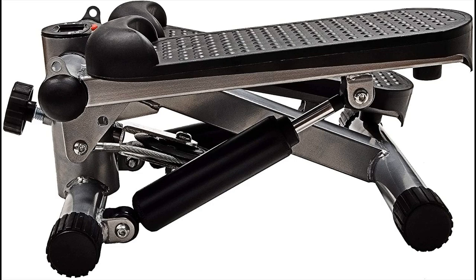The stepper comes with resistance bands and is equipped with removable training bands. The stepper works on toning your waist and glutes, thighs, upper body and more.